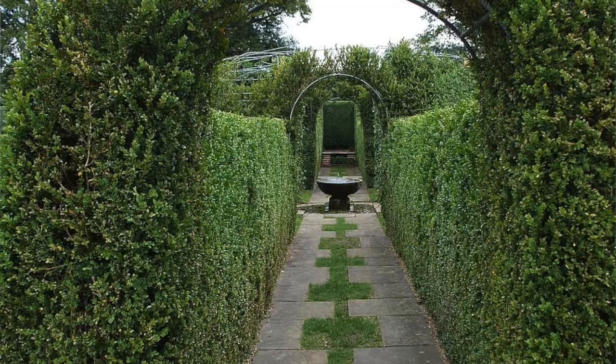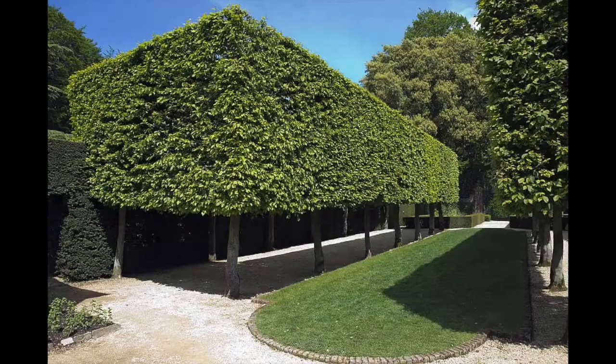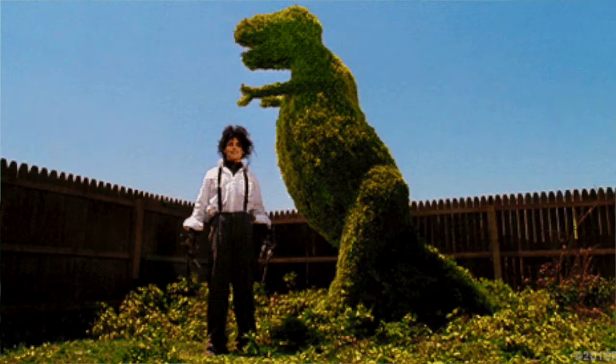With informal hedges, you hardly ever do heading cuts or shearing — you want a natural look. Whereas if you're doing a formal hedge, heading cuts are absolutely necessary. You're trying to create a shape, a crisp line, maybe rounded forms or topiary forms. Whatever floats your boat — go for it.